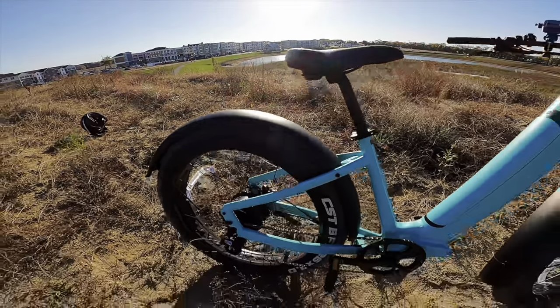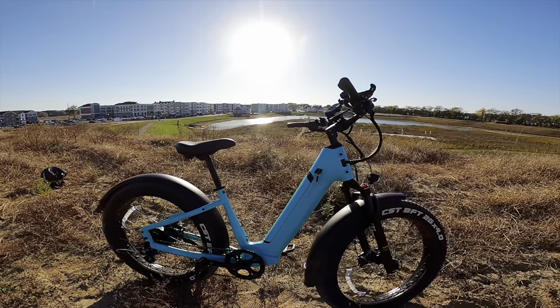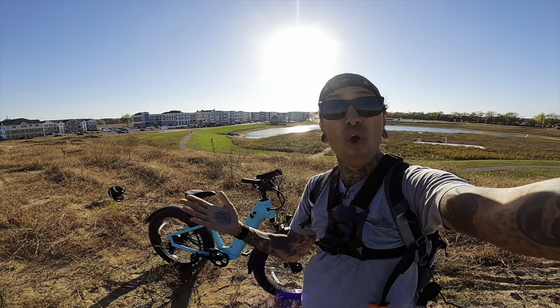The Nomad step-through weighs 72 pounds and the high-step weighs 73 pounds. You can also purchase a front rack that handles up to 33 pounds and a rear rack that handles up to 55 pounds. The Nomad One's max weight load is 440 pounds.